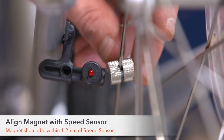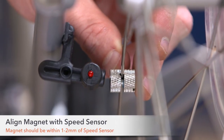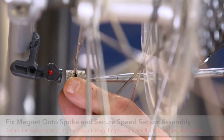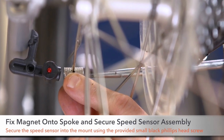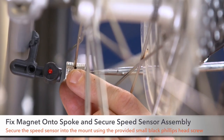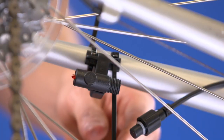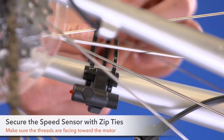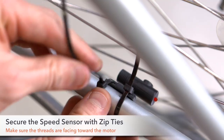Step 10. Align the magnet with the speed sensor. The magnet should be within 1–2mm of the speed sensor. Step 11. After the speed sensor and magnet have been properly aligned, install and screw the speed sensor onto the spoke. Place zip ties through the speed sensor assembly and make sure it is fixed securely to your bike's frame.